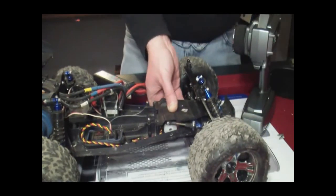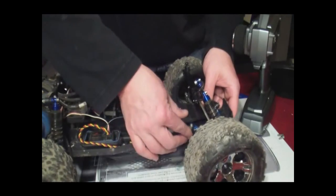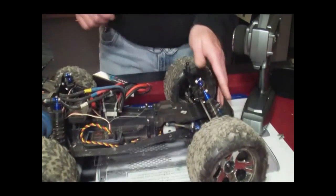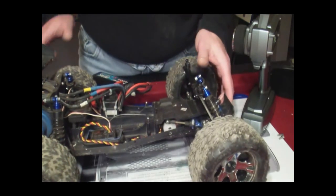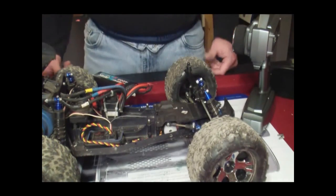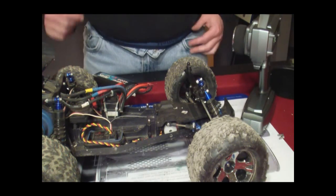There you go guys — put your screws back and you're all set. I hope that was helpful. With anything, there's some patience and you get the job done. Talk to you soon guys, have a good night.